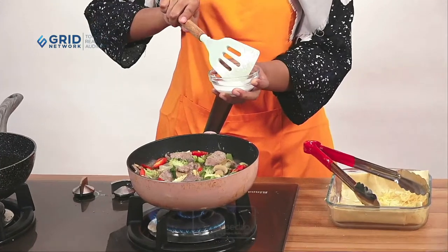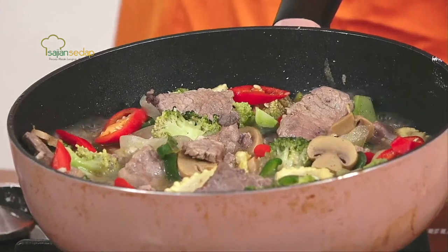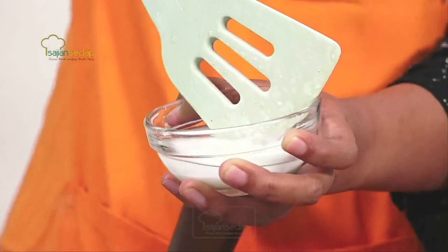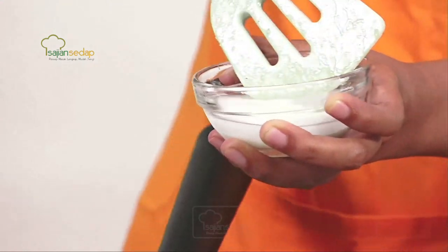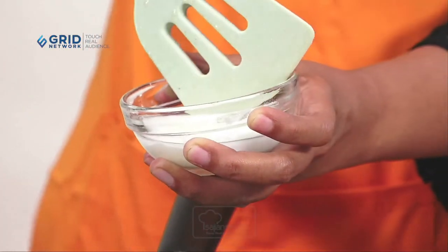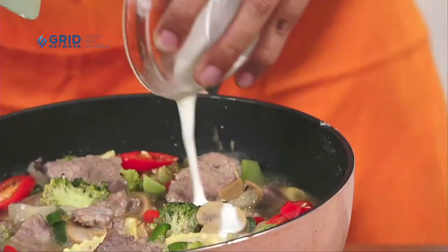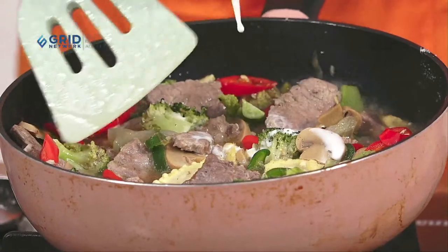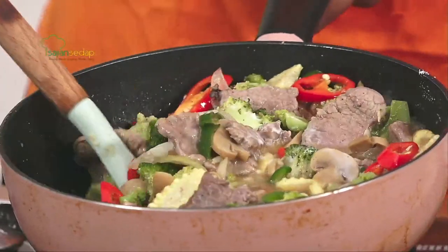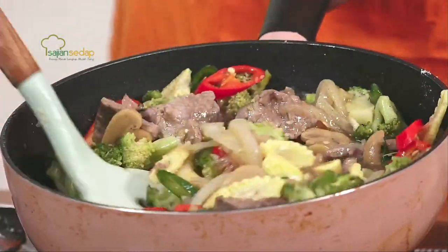Karena sayur-sayuran dan dagingnya sudah matang, kita langsung kentalkan pakai maizena yang sudah dilarutkan dengan air. Maizena itu biasanya mengendap kalau sudah dilarutkan, jadi jangan lupa diaduk-aduk lagi sebelum dimasukkan. Kalau tidak diaduk nanti yang masuk ke dalam airnya saja dan tidak kental. Nanti teksturnya akan lebih kental, seperti Chinese food.